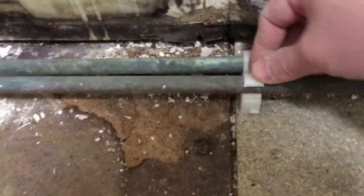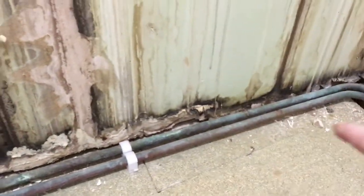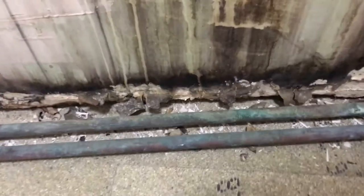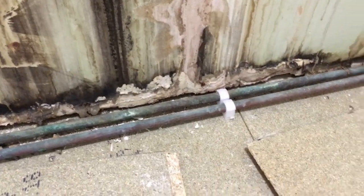Another one here — push down, push down, push down. That's it. These are the pipes that will be running under the bath. Totally solid — happy with that.